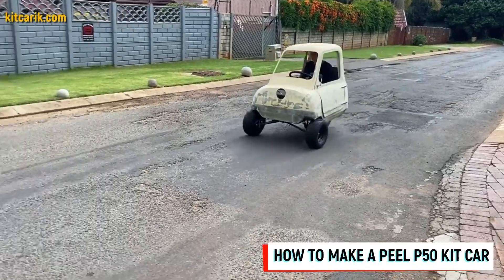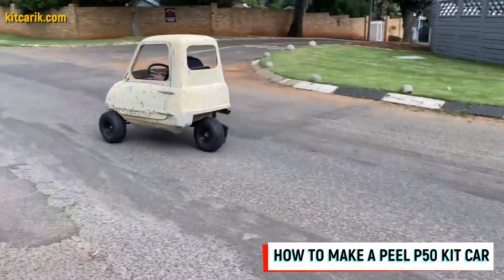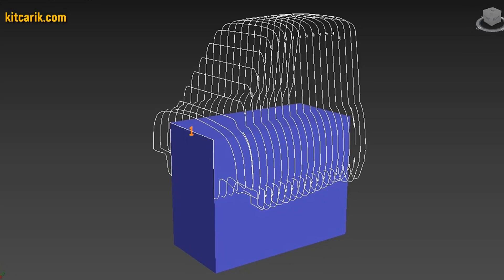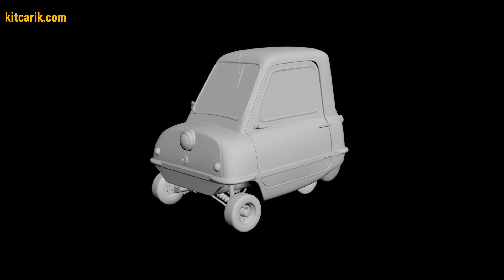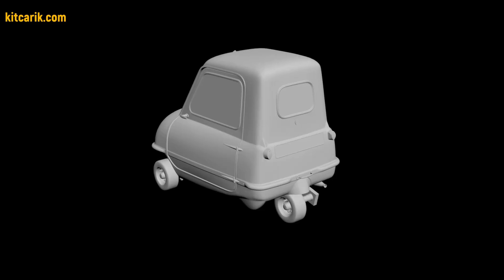Hi guys, here's how my client cheaply made a kit car of the MicroCar Peel P50 from my digital car body buck files. I used a 3D scan model of the Peel P50 MicroCar. I work only with accurate 3D scan models, scale 1 to 1.